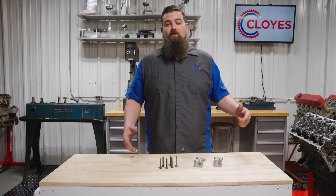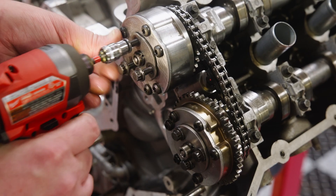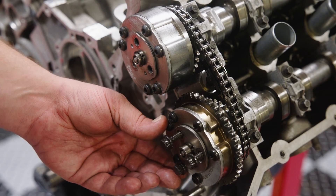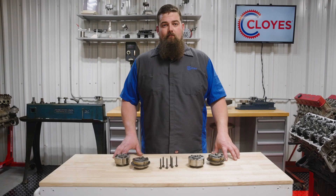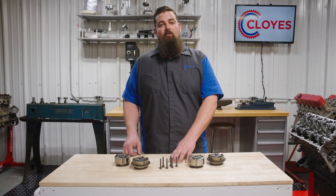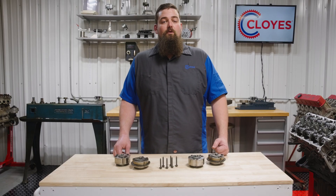Before we start the installation, there are a few things I need to address. The first is hardware. The camshaft phaser attachment bolts in Coyote engines are torque-to-yield bolts — they are intended for one-time use only, so you should always source new bolts before starting this job. At the time of filming, Cloyes does not offer the phasers or the bolts for this application, but check the Cloyes parts finder to see if they are available before you order parts.